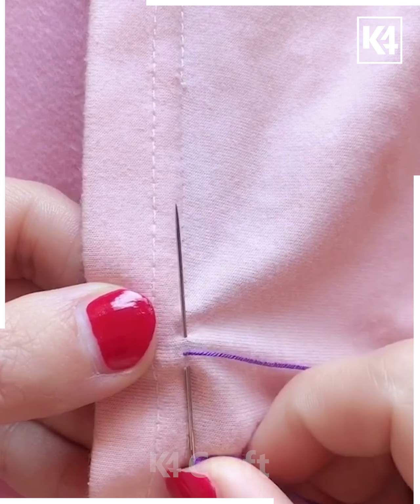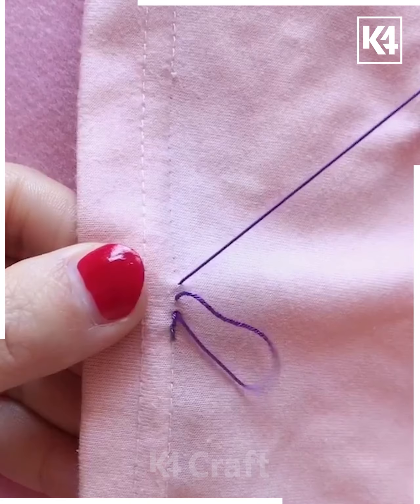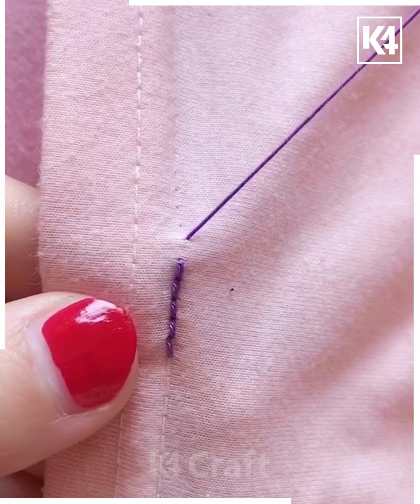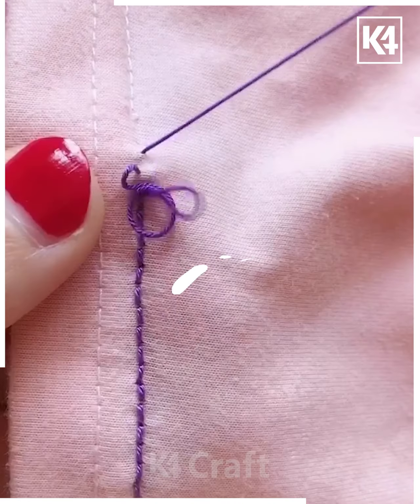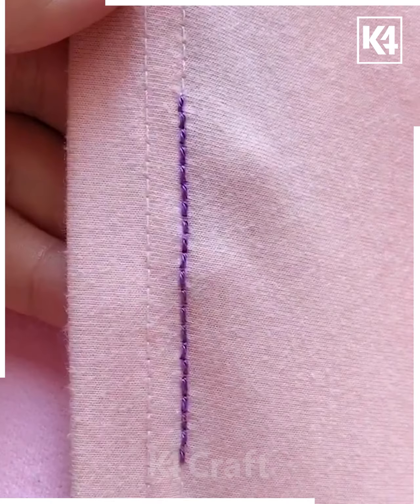Let's now move further with another activity. Here we have taken some thread in the needle. You can see the line that is created as a base — we are placing the thread one after another, and these vertical lines are to be created with the help of the thread. Repeat this process until the whole worn-out stitching area is complete. Follow each step properly and you can see how beautiful this turns out to be.